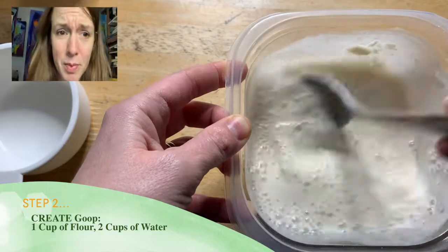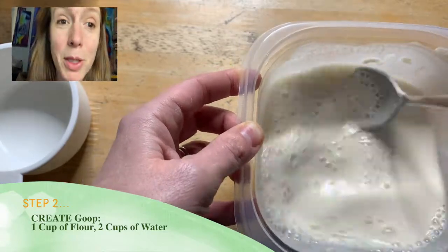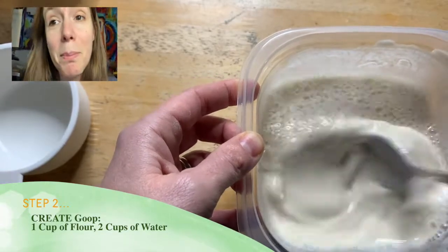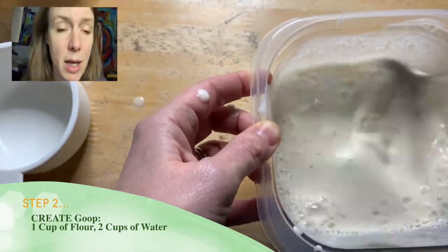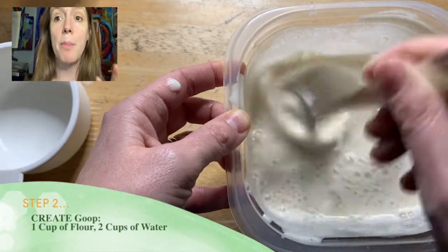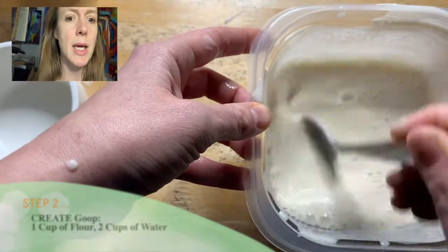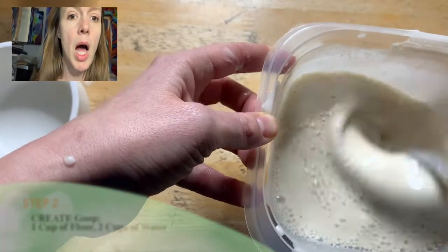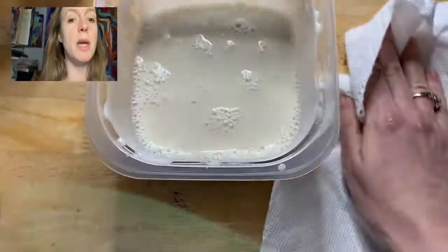Keep mixing — you want to get rid of all those lumps and air bubbles. You're going to feel like you need to add more flour; try to resist that temptation. You're going to be convinced you need to add a ton more, but you're fine. If you really want to add more flour, sure, add a little — but it should be fine. I used this measurement and it was totally perfect.